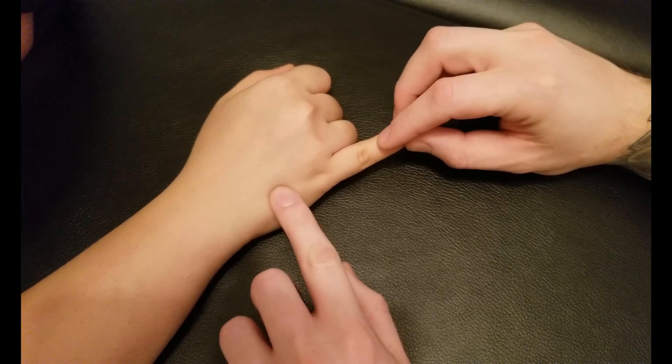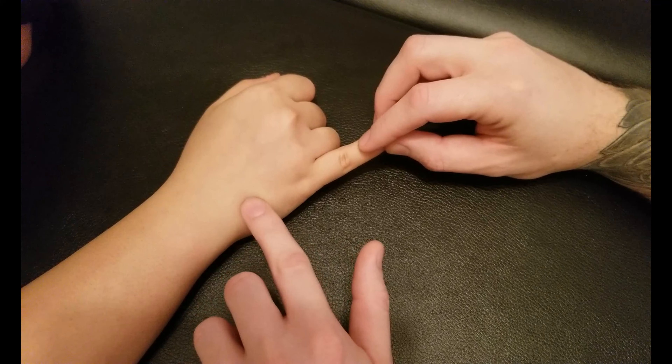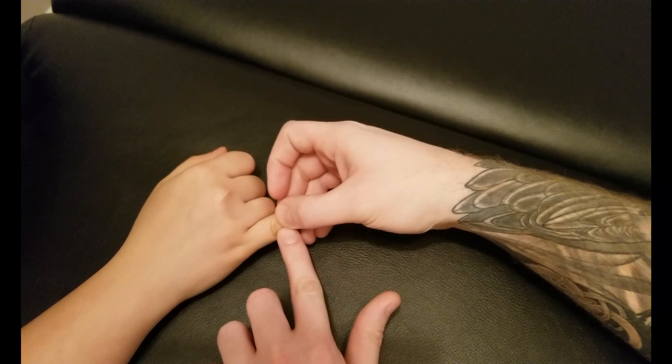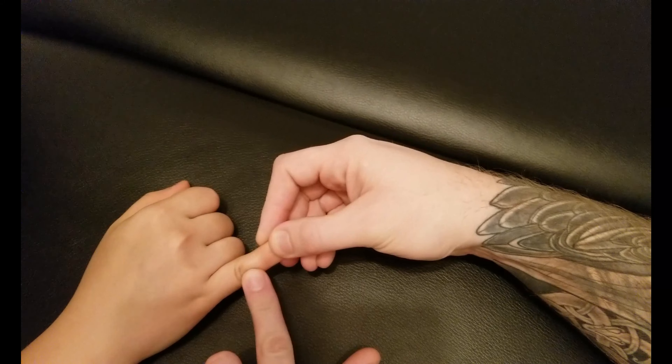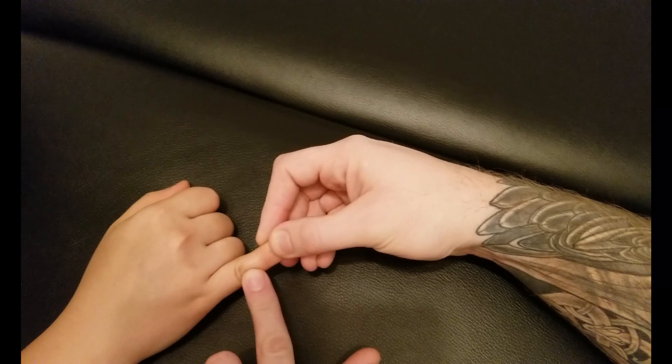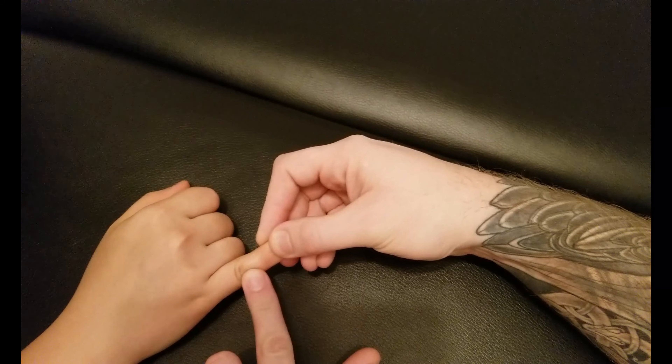As she rapidly taps, I can easily feel the tendon there. Now I'm going to add a little bit of resistance to the distal phalanx and follow that independent tendon where it actually blends with extensor digitorum — they meet typically in and around the back of the hand in the metacarpals. Those two tendons go together inserting into the middle and distal phalanx of the fifth digit. Just like extensor digitorum, this one is also innervated by the radial nerve.